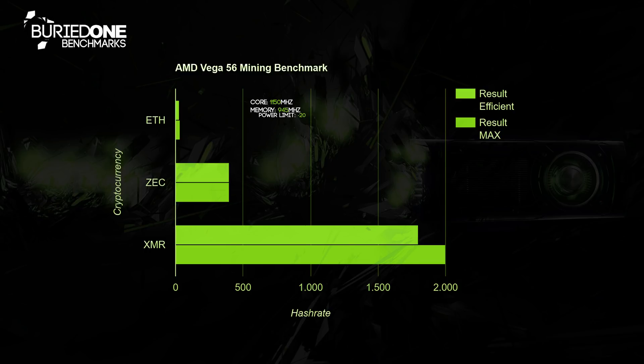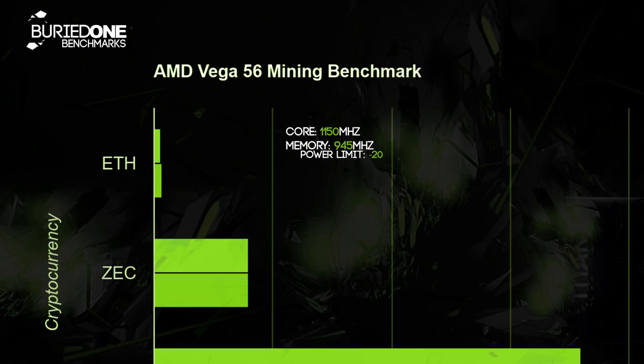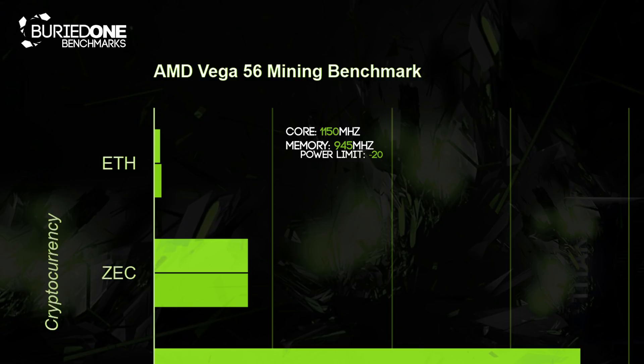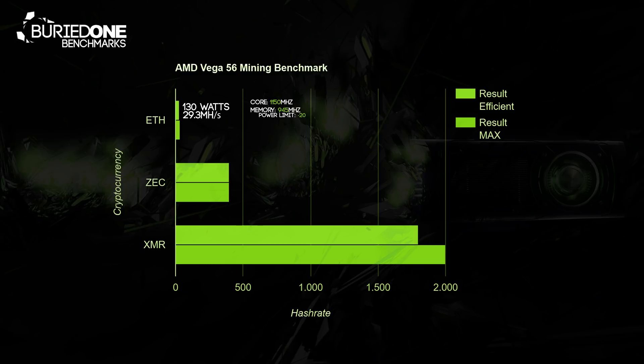Let's get started with the efficient results first. I set the card to 1150 MHz and the memory to 945 MHz. If you increase it by 5 extra, it's going to crash out and look really pretty. We set the power limit to minus 20 as well, and we used about 130 watts on the card, achieving 29.3 megahashes per second.